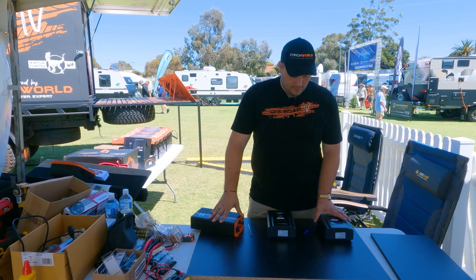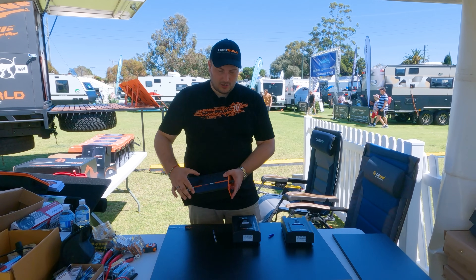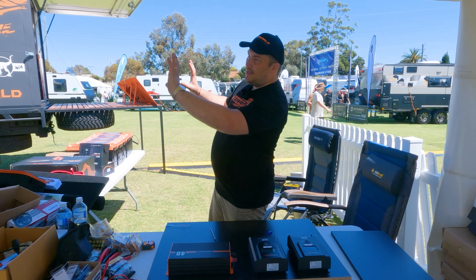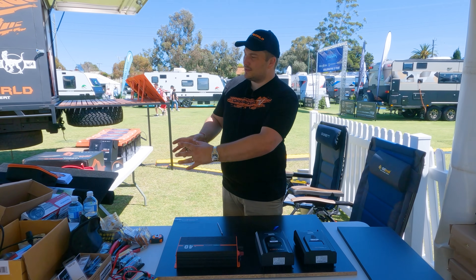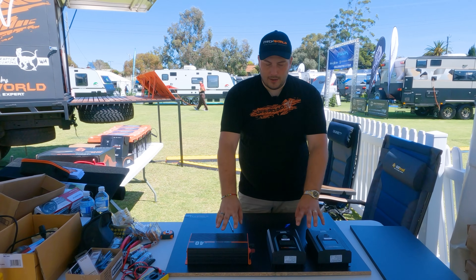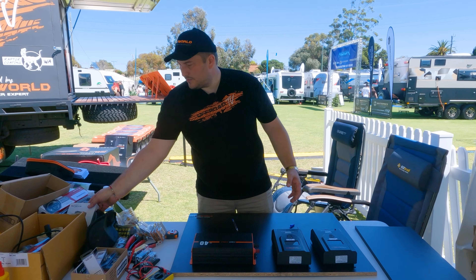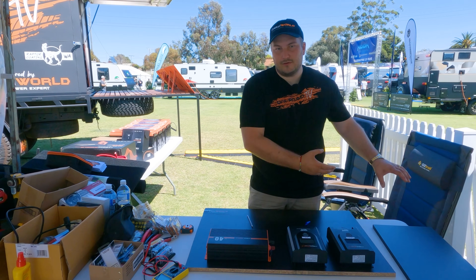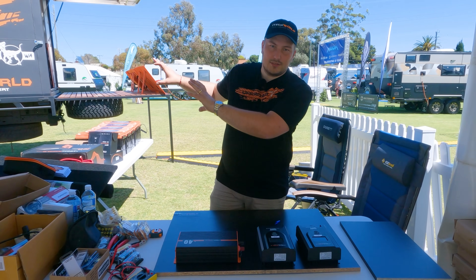First thing we're doing is mounting the solar controllers — number one and number two — and the BC charger onto this board, roughly here. This will be the back wall above the batteries. We're mounting all the chargers in the same spot because they generate quite a bit of heat, so we've got a couple of circle fans and filters pushing air across them to remove the heat. We'll mark it up, drill a couple of holes, and bolt them in.